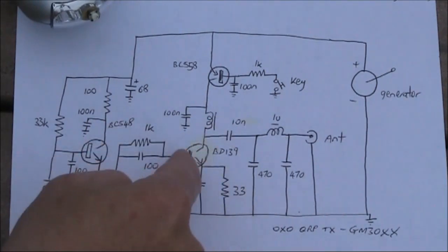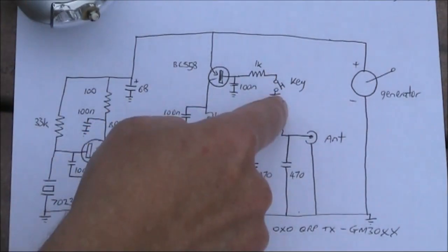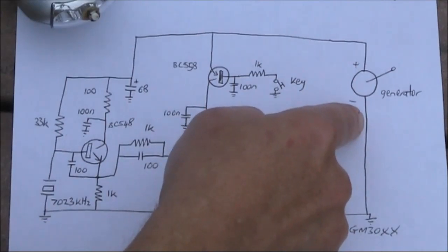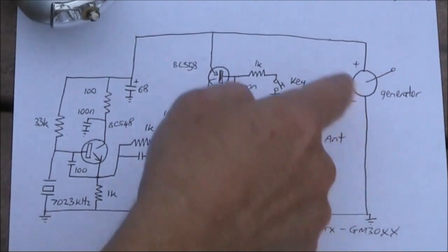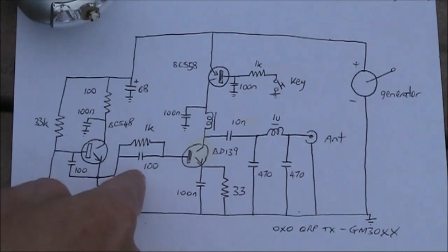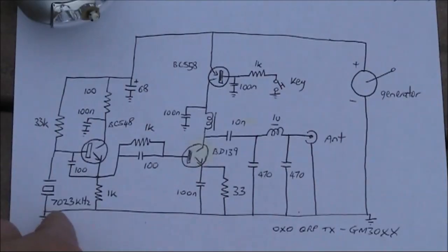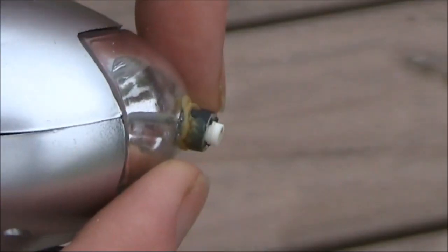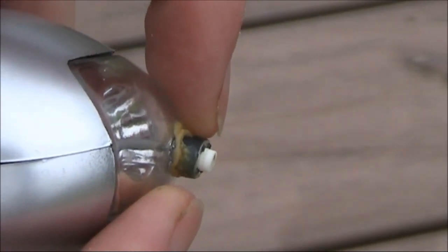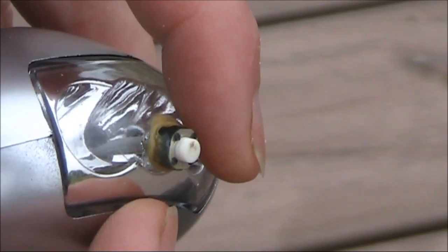The keying is provided by a PNP transistor which switches the final transistor on and off when the key is pressed. The power comes from the generator in the wind-up torch — that's the only part of the torch you need to keep. The other parts, including the circuit board, can be taken out and replaced with a small matrix board which has these transmitter components installed. The crystal is 7.023 megahertz, a convenient frequency in the CW part of 40 metres. As for the key, I'm using a switch salvaged from the front panel of an old video recorder, glued to where the LEDs were in the torch.